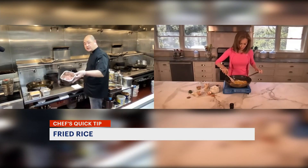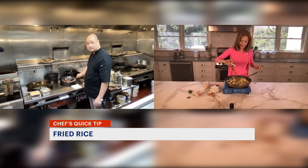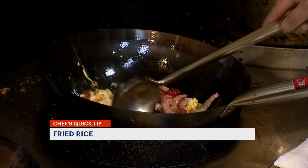We are adding the chicken, pork, shrimp, or whatever you want. Add the beans and carrots? Yes. Add the chicken.